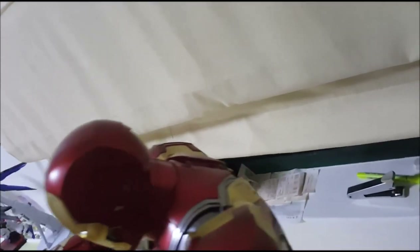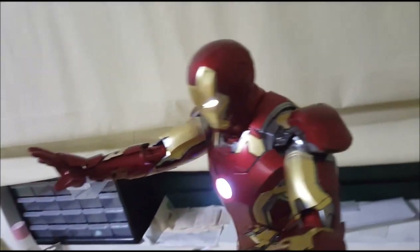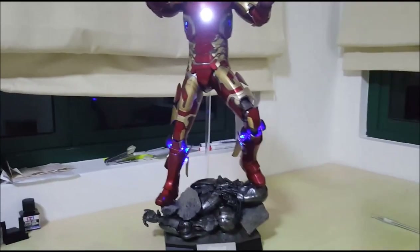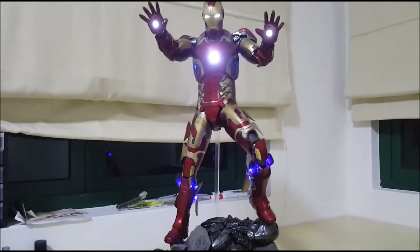Oh yeah, there's supposed to be brakes at the rear here, but I can't really show you guys what that is. So anyway, thanks for watching!